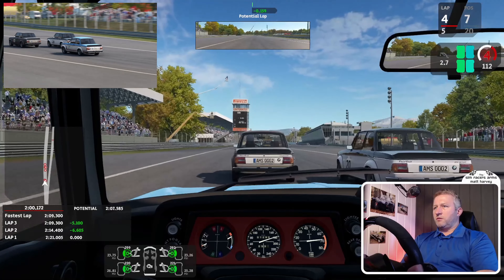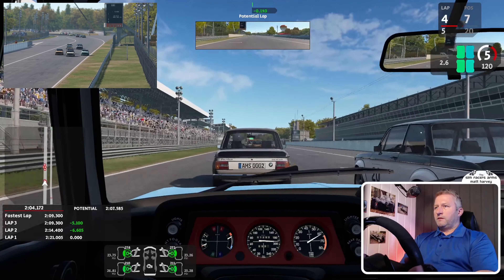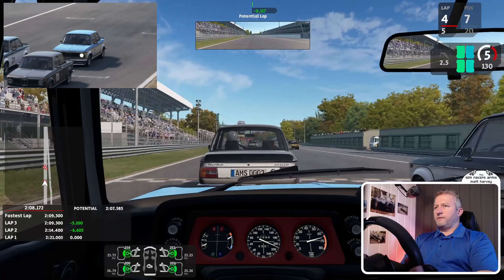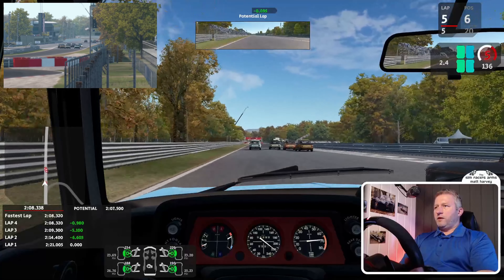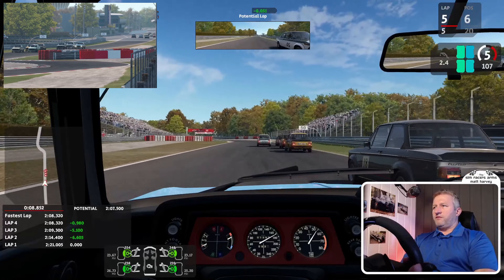Let's see if we can get a good tow off that gold — or champagne-coloured — car in front. Slightly boxed in. Let him know where we're going. I need to fix that little jink; it's still there left and right with the AI.